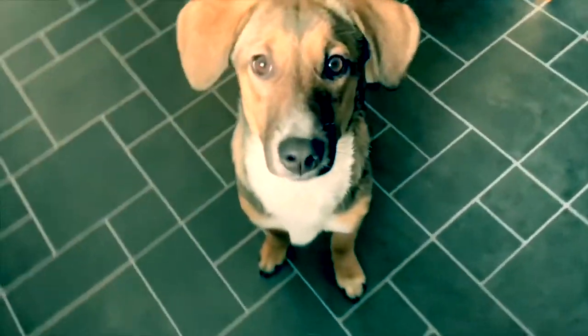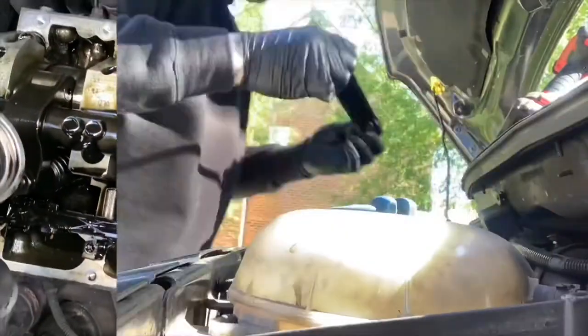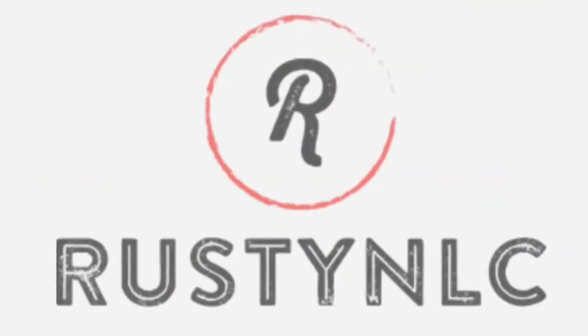Diesel Heater time. Today I'm going to be installing the diesel heater. I'm putting it under the driver's seat just because it's dead space — it can go straight out underneath, straight to the fuel tank. I'm not going to use the actual small 10-litre canister that comes with it, solely because I don't have anywhere to put it where it won't spill. So I thought if it goes straight off the main tank, it's one job done.